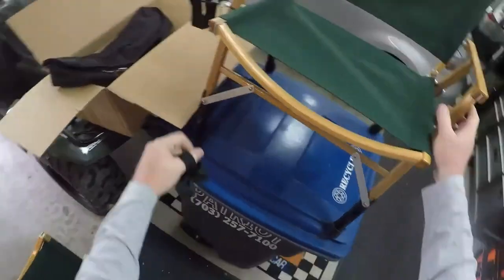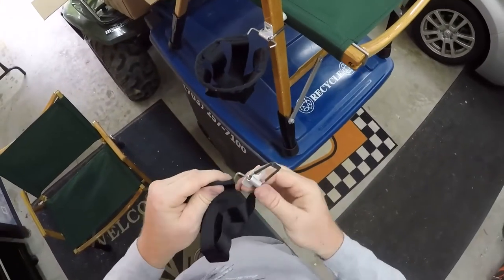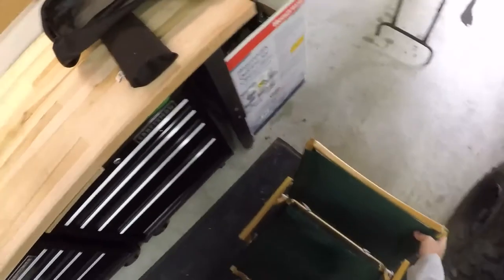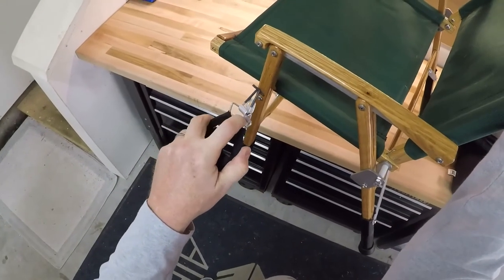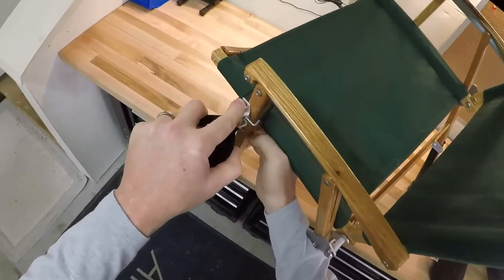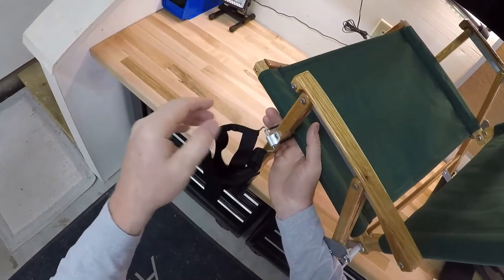The little cup holder is kind of cool. It's got a little spring type bracket here. You open up the clip — it's going to go below there — and the little bracket sits over the screw, which keeps it from sliding up and down.